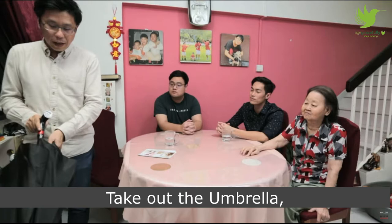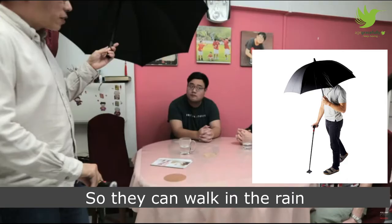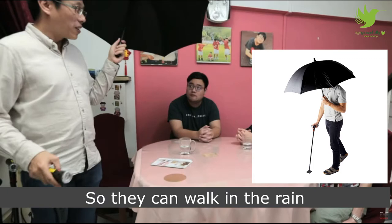If it really rains, you can remove the walking stick from the rubber teeth, take out the umbrella just like a normal umbrella, and then retrieve the walking stick from here and reinsert it back into the rubber teeth, so they can walk even in the rain.